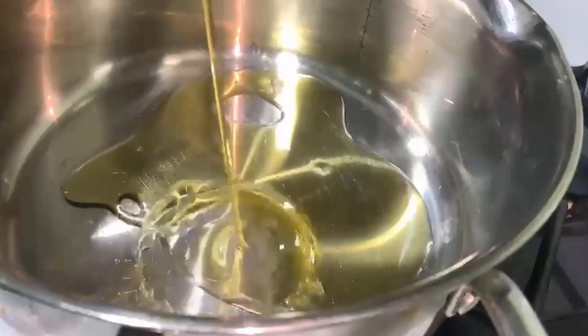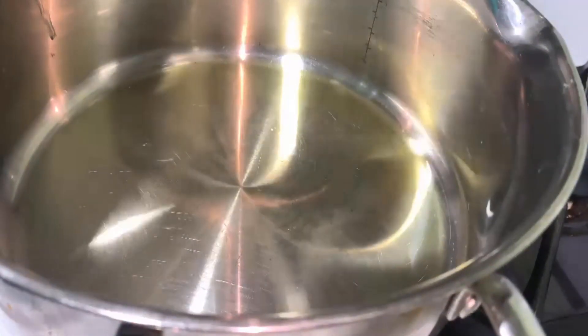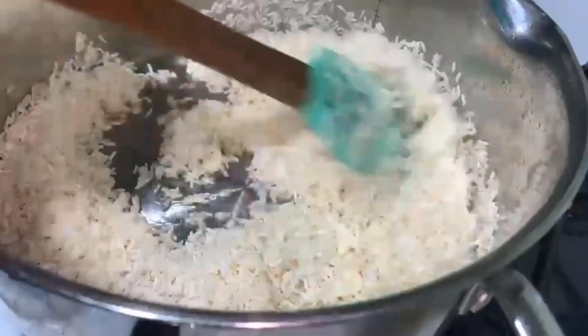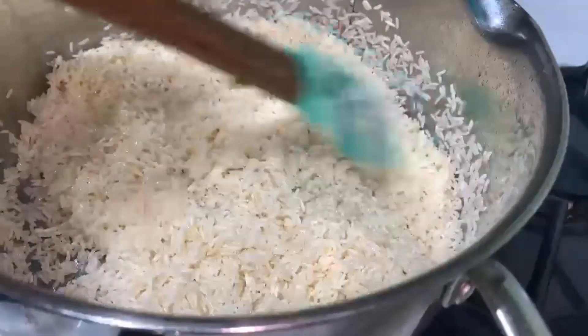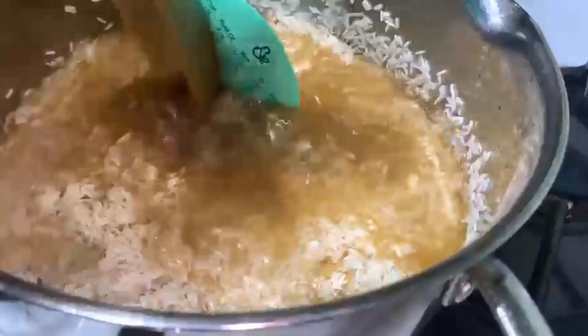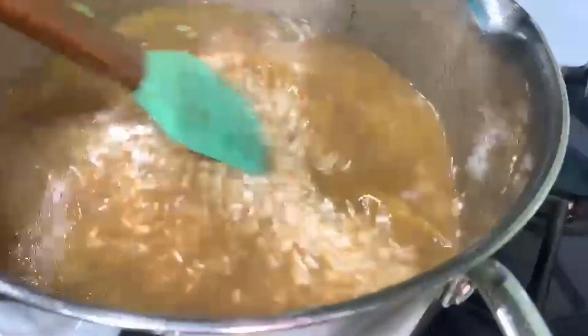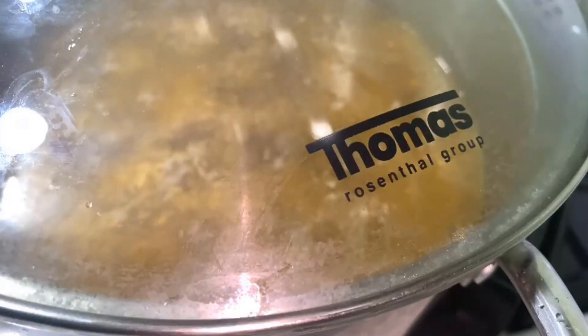Our pot is already preheated. Add some olive oil, and what I'm going to do is cook the rice right here. Make sure that the olive oil and the rice are well mixed, then I'm going to go ahead and add the chicken broth. I'm going to let this cook until it gets ready. While the rice is cooking, the chicken is cooking on low — it's almost ready. Let's cover the rice and let it cook slowly, and we'll come back when it's ready.